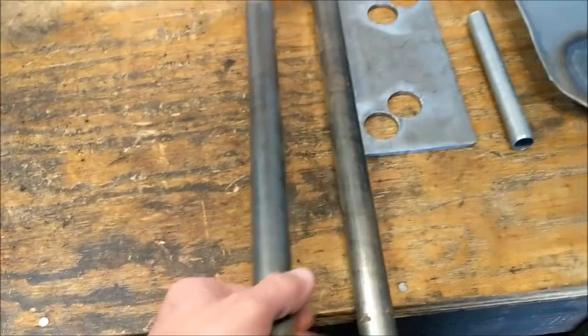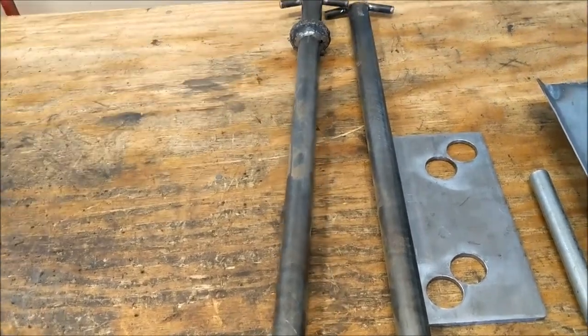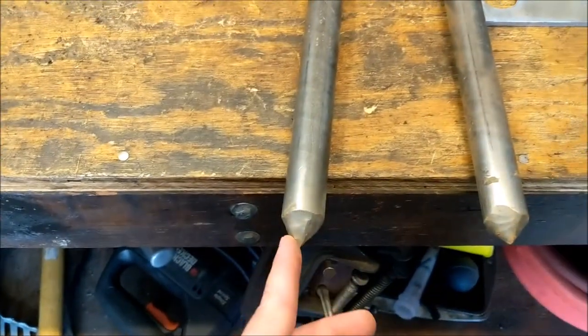This video is about how I fabricated a ground anchor or earth anchor for any kind of winching system you might have on your truck. It's made from this round stock, one inch diameter, 1144 stress-proof steel. These are 24 inch sections that I ground to a point.